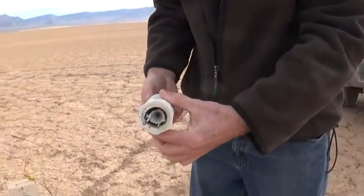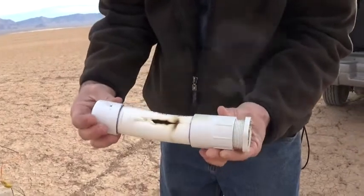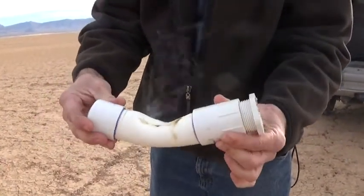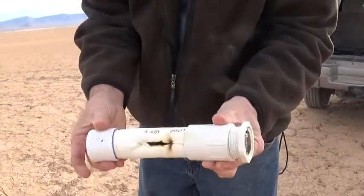So that went really well except for that — a little too much heat and it clearly blew through the side just at the end. But other than that, the burn was very good.